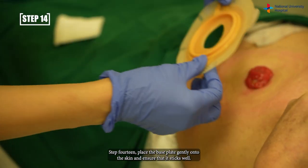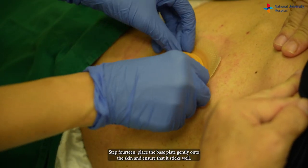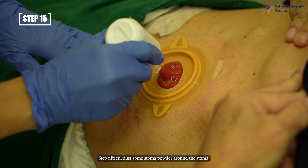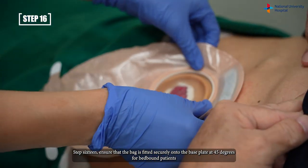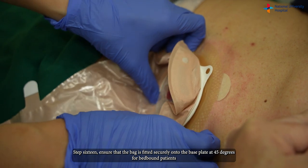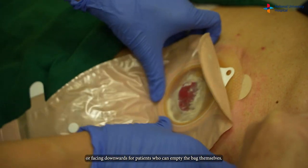Step fourteen: place the base plate gently onto the skin and ensure that it sticks well. Step fifteen: dust some stoma powder around the stoma. Step sixteen: ensure that the bag is fitted securely onto the base plate at 45 degrees for bed-bound patients, or facing downwards for patients who can empty the bag themselves.